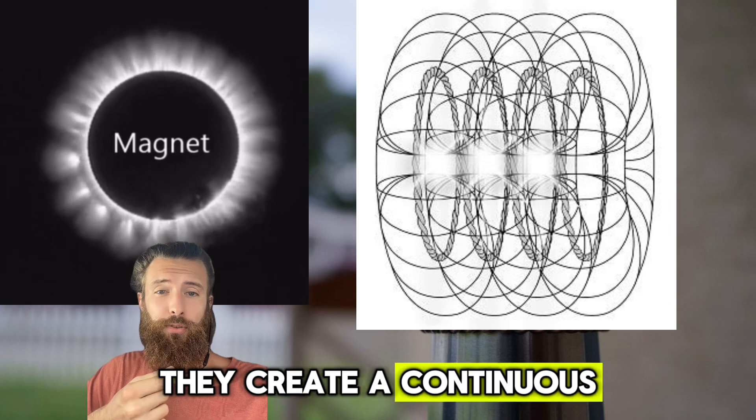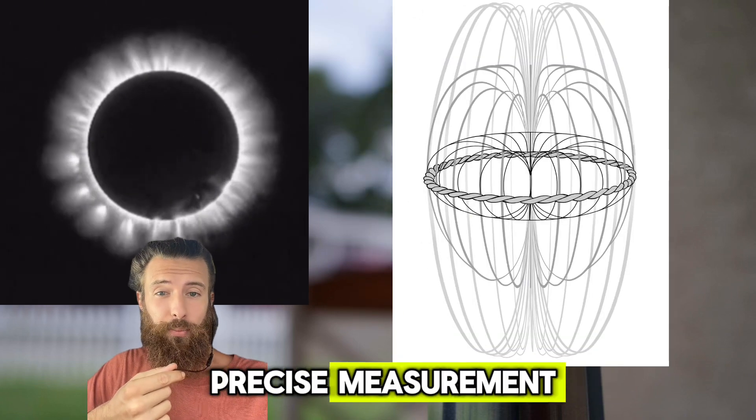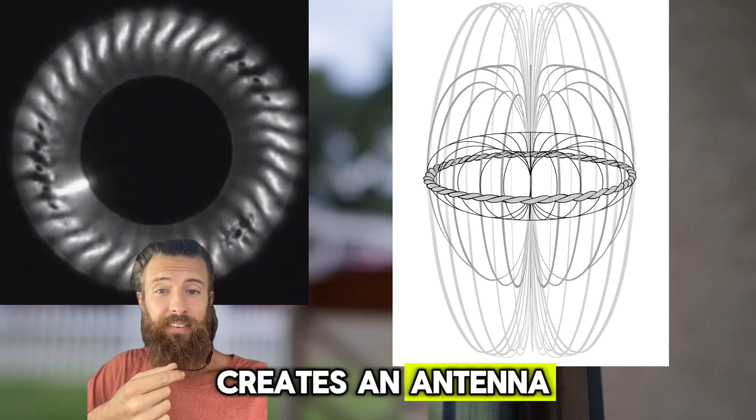they create a continuous flow of energy both ways. When cut to a precise measurement, the twisted crystalline copper creates an antenna.